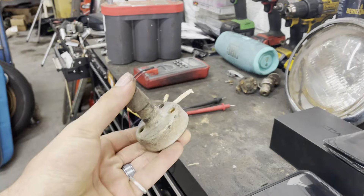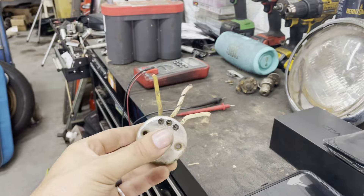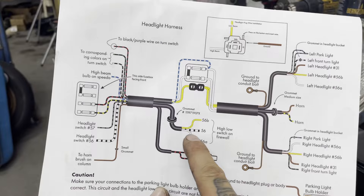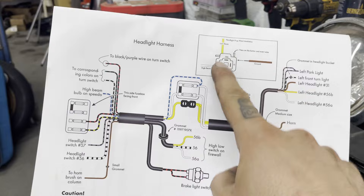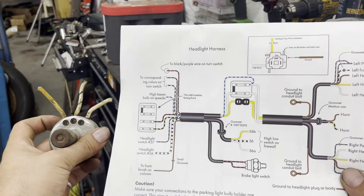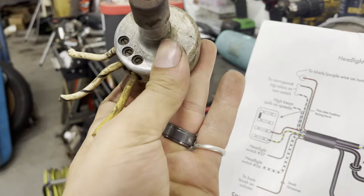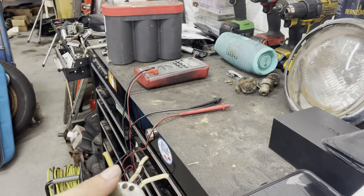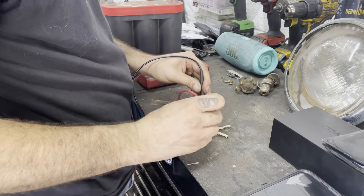I had to dig a period-correct foot switch out of that box of stuff I pulled down yesterday. You can see it's got the screw terminals. According to the diagram that Wolfsburg West provided, this is how it's wired — the yellow is for the low beams. So I'm going to try some testing here and see if this switch works for the high beams.